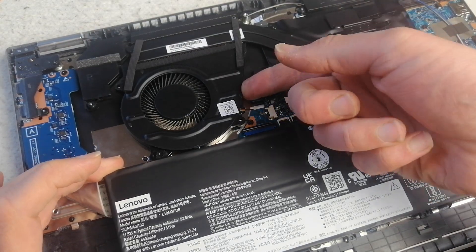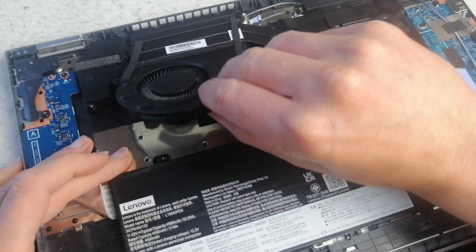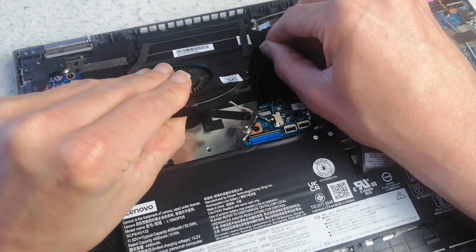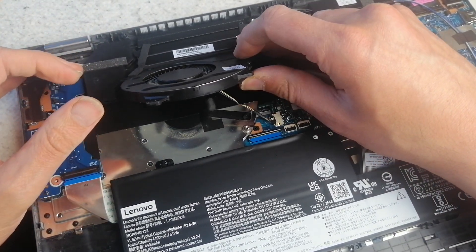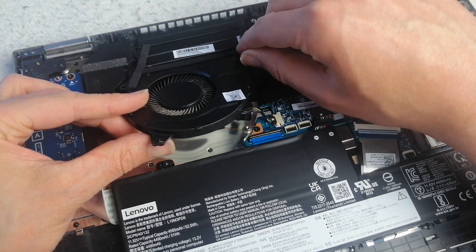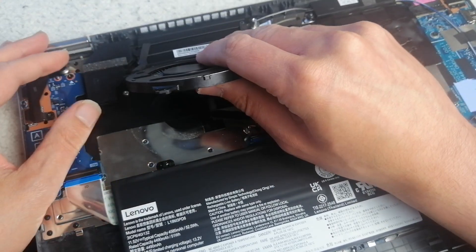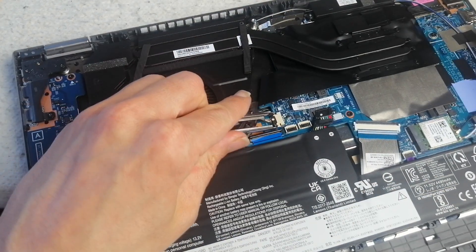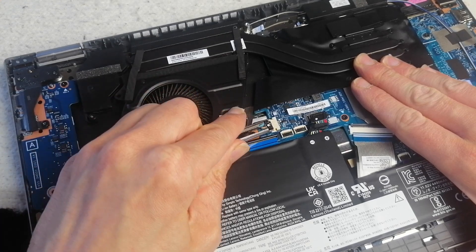I'm going to disconnect the battery first — it's always important to do that. You can take that out first. This one's stuck underneath, and it's stuck down by some rubber adhesive — a foam pad. I'm going to try and remove the fan power cable from the board.